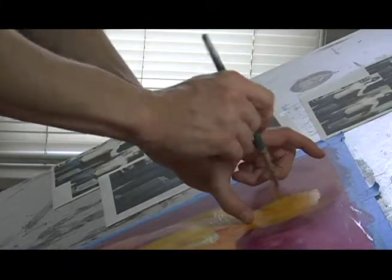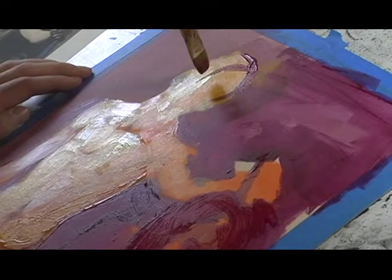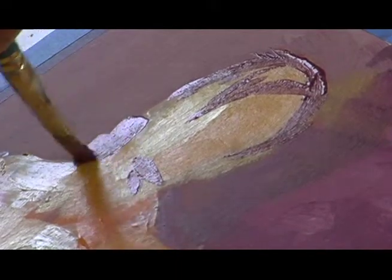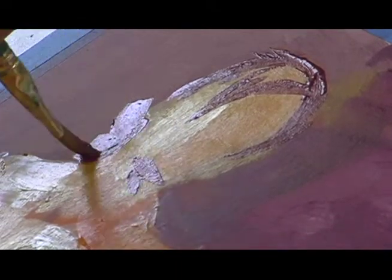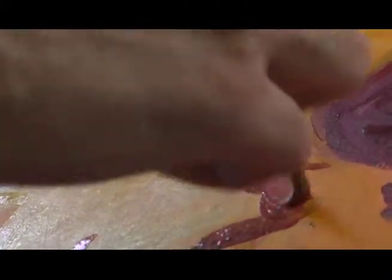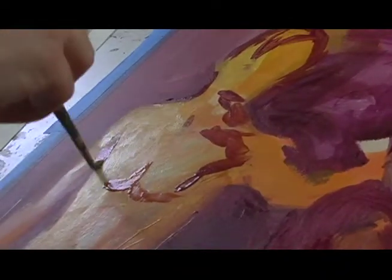I'll draw an outline to get the edges of the figures in. Early on, I'm trying to fit the figure on the board, being mindful of the edges of the piece, and just get the basic proportions. I'm looking not only at the space the figure occupies, but the negative space around the figure as well.